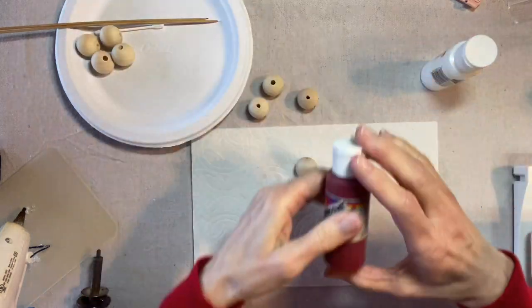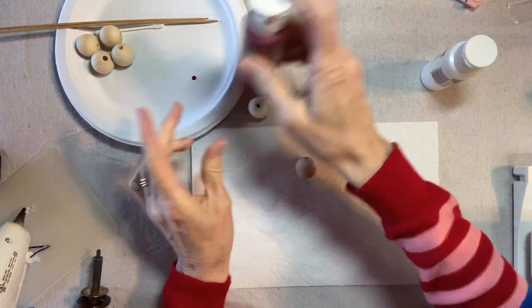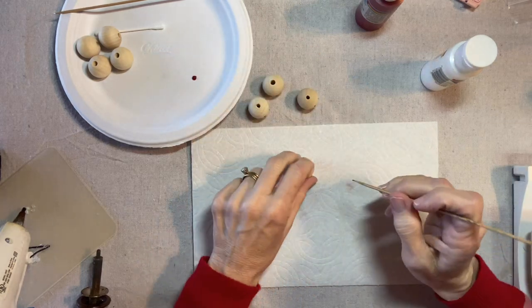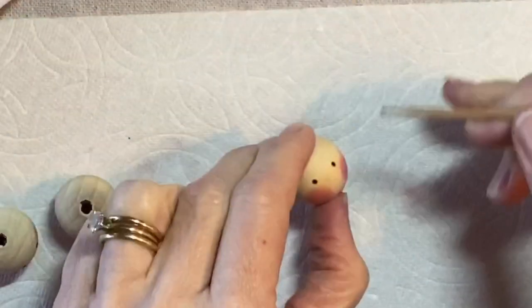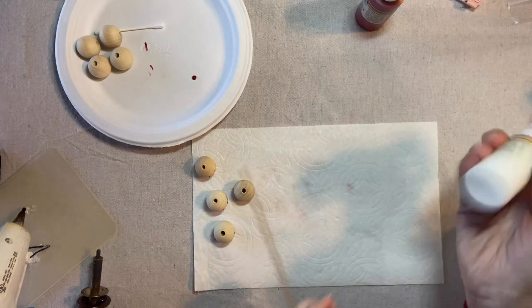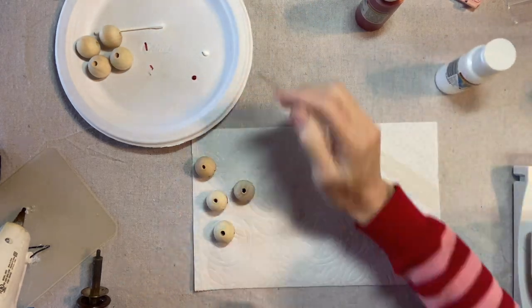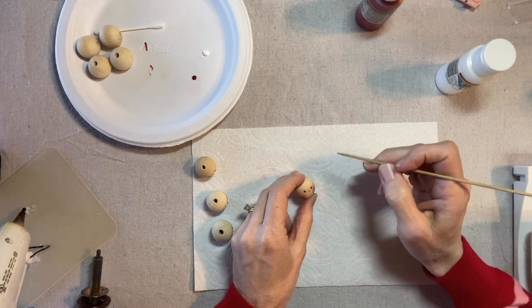Next let's do the noses. Just one drop of paint — choose any color you like, something in the red family, pink, or rose. And a bamboo skewer. Just dip the skewer into the paint and make a little dot right there for the nose. Then with white paint, we'll do some highlights in the cheek and some eyebrows. I just do a dot on each cheek.